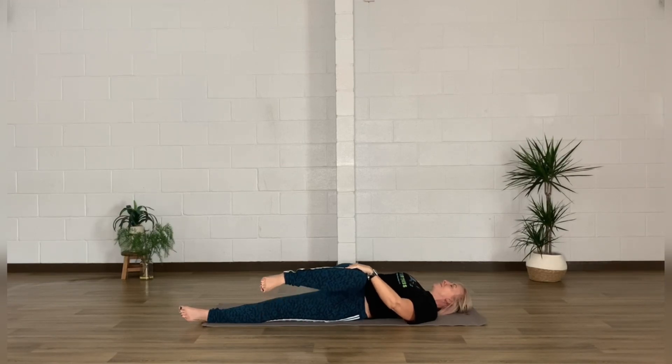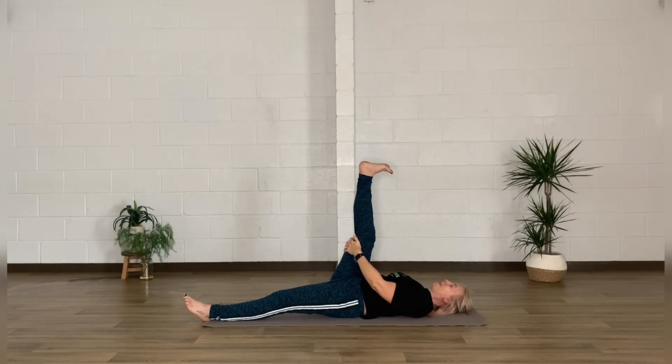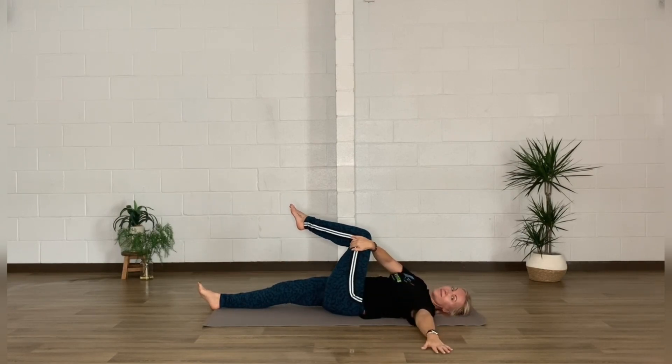Rolling back to center, grab the back of that leg and lengthen it towards the ceiling, getting a little flexion through that ankle and pointing the toes — getting a bit of a stretch through the back of that calf — before we pop it down and do the same on the other side.